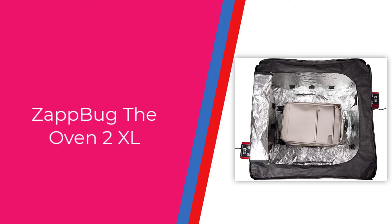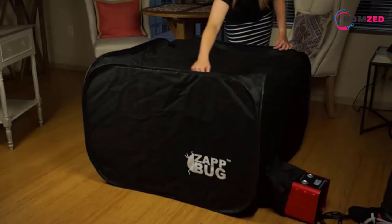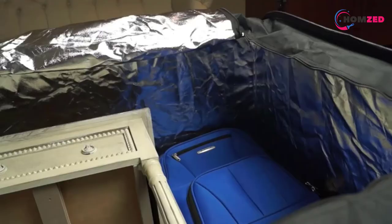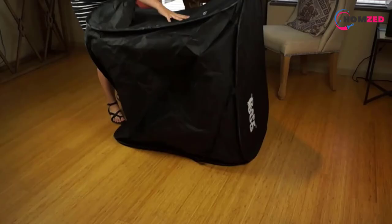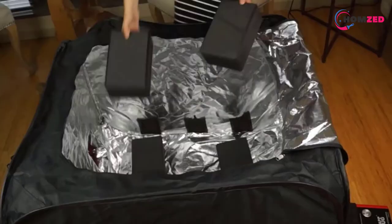Number 4: Zap Bug Oven 2 XL. The Zap Bug Oven 2 is an older brother of the previous device. It's nearly twice as big and includes two heaters instead of one. The size of the soft box is 39.5 inches by 39.5 inches by 28 inches and lets you treat not only small electronics, papers, and clothes, but also larger objects such as chairs, large travel bags, and other objects of similar size.